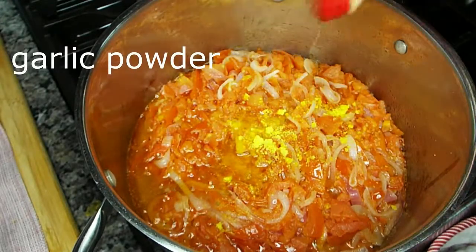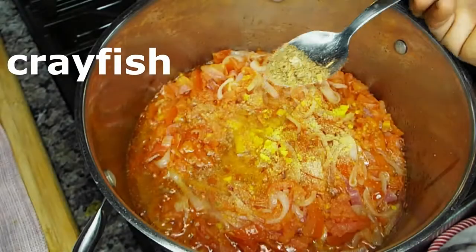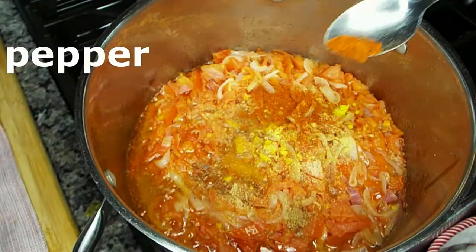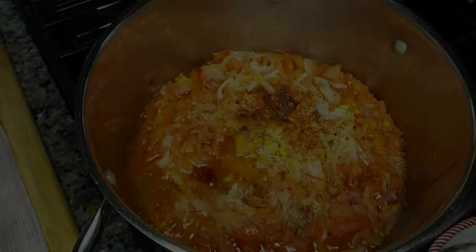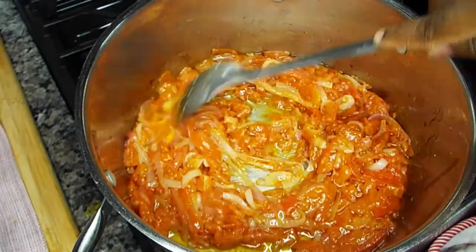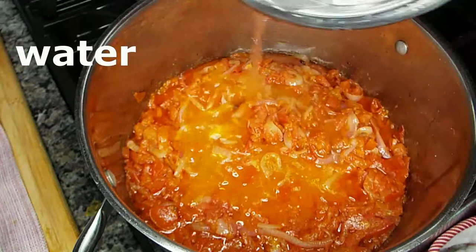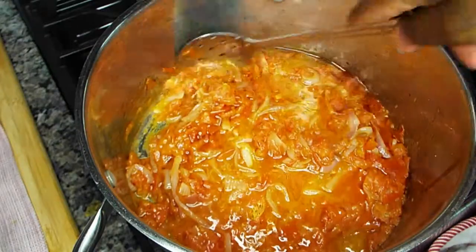We add our seasonings — garlic powder, that's optional by the way — and crayfish, also optional. Some people don't like crayfish in their stew, but I like to add it because I don't cook my stew with beef or fish, so for extra flavor I add a little tiny bit of crayfish. Then I add a teensy bit of water just to cook the seasonings I just added.